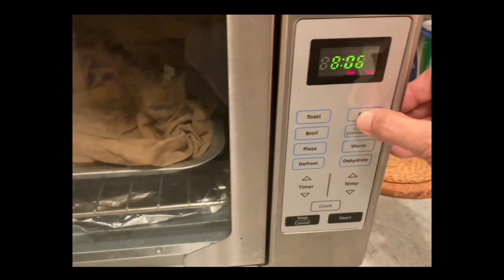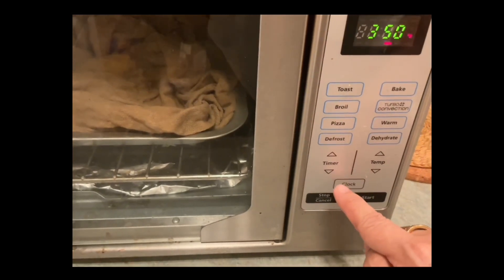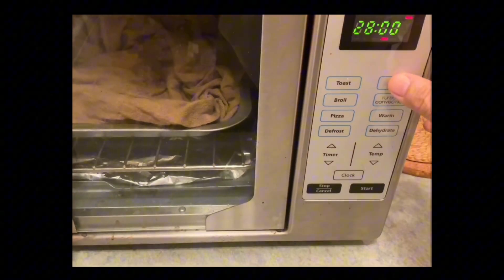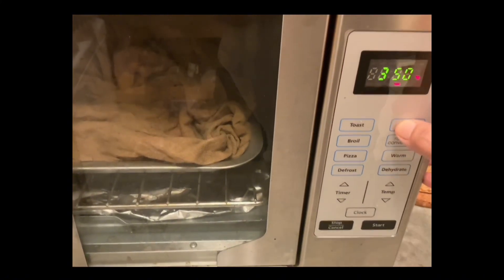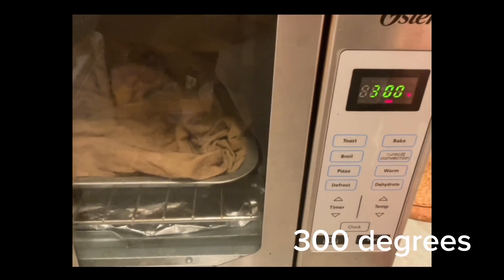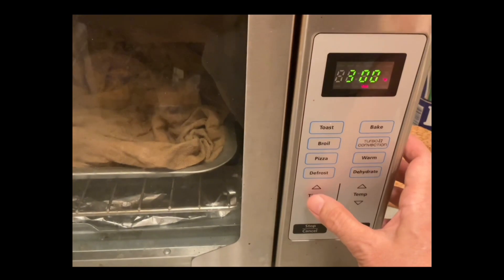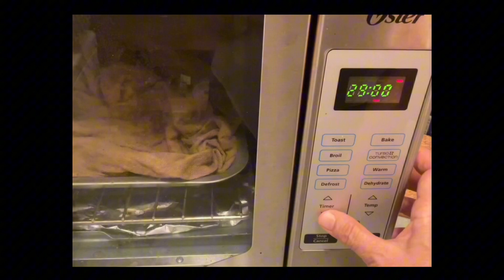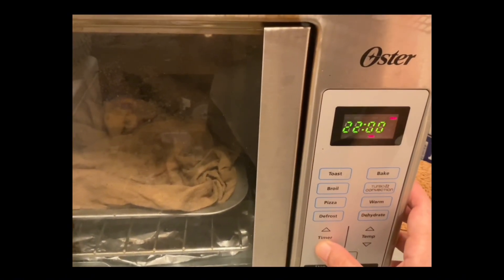I put the aluminum foil so the coffee will not drip onto the bottom of the oven. I am going to press bake. I'm not going to use the big oven, just this. I was thinking of how many minutes. I'm going to set it to 300 degrees — 300 degrees is just fine for me. It's optional, it's all up to you. I am just comfortable doing this. I'll bake it for 10 minutes.